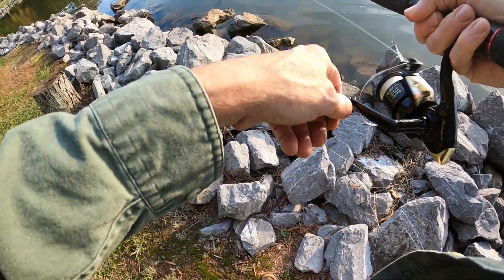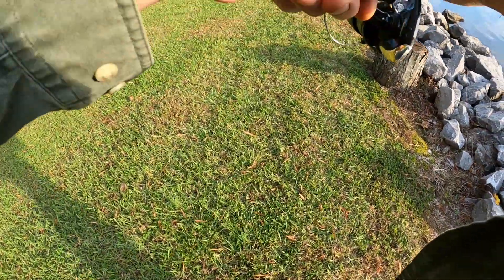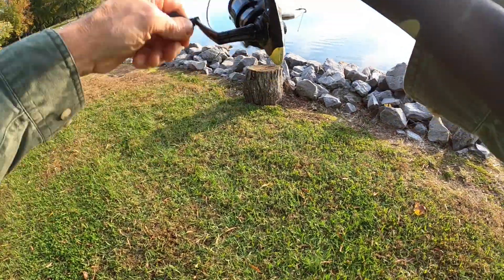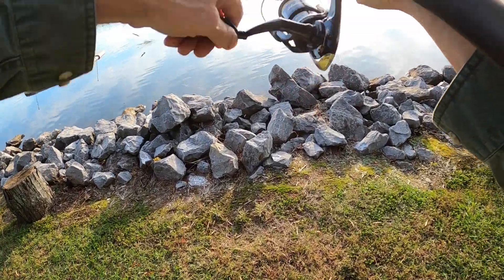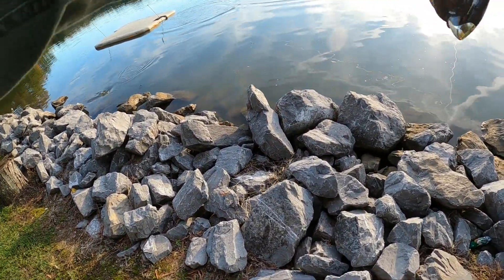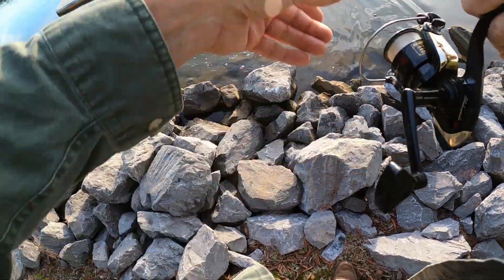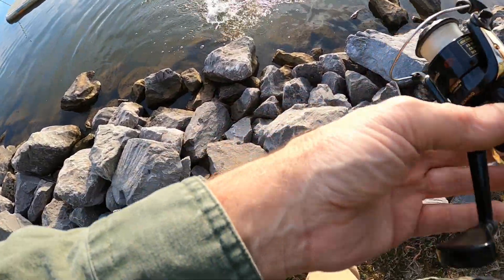Trying a little different retrieve on them right here. There's one — yeah, that worked right there! Goodness gracious, holy moly — whoa, that is a big one! He's up against the rocks right there, come on now. He's hooked up on them rocks. Oh wait, he got my other lure hooked up down there — this is going to be a precarious situation. Let's see if I can get him loose.